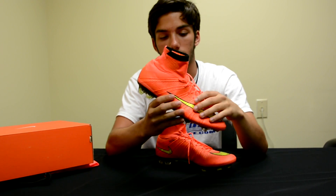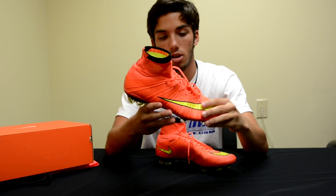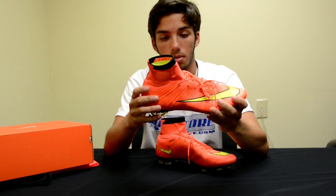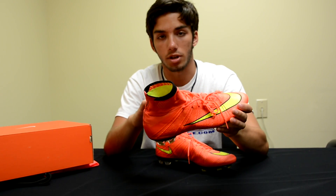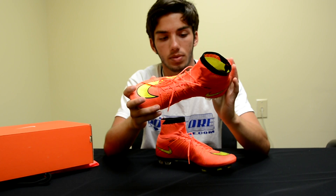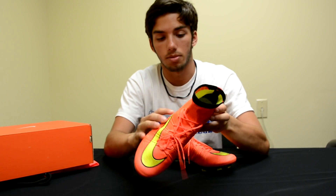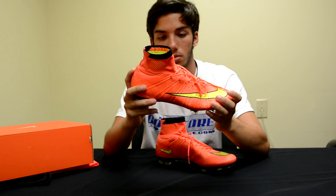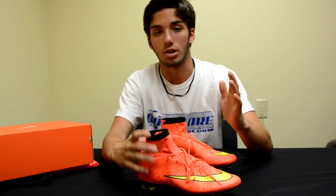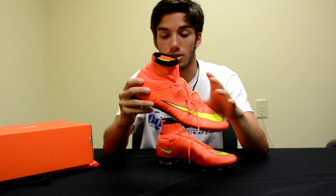Also woven into that flyknit upper, you're going to have these Brio cables. They look really similar to the flywire cables that you found on the old Superflys, but these are actually a little bit different — they're woven right into the upper, they wrap around the top of the lace holes just like the flywire did, and they connect to the bottom as well to give you a little bit more lateral support. When you tie it up, it really pulls the whole boot around your foot and gives you a really nice fit.